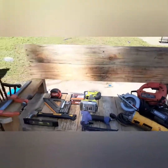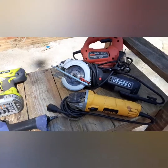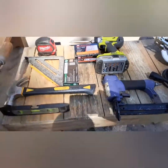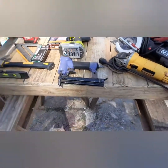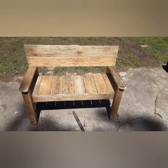All right folks, we completed our bench here. You can see I've laid out all the tools that we used to build this with — very simple, really not a lot needed. A few of these tools you could probably do without. The nails from the nail gun and the screws we used to put them in with. There you have it folks — complete bench built from pallet wood.